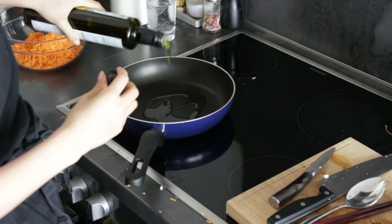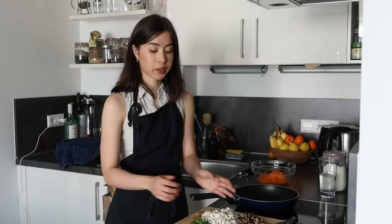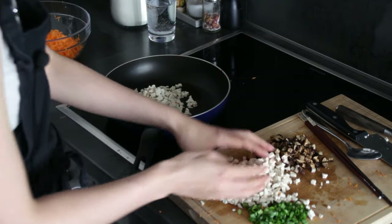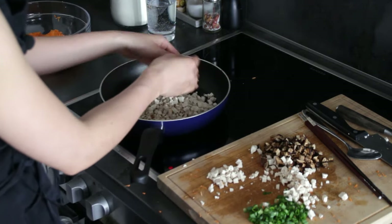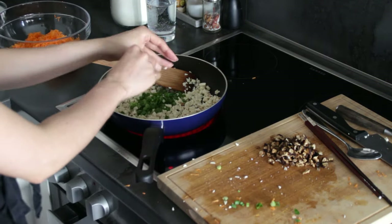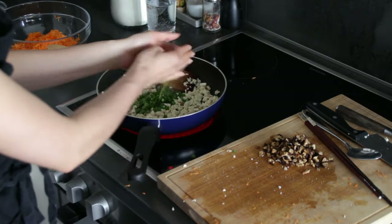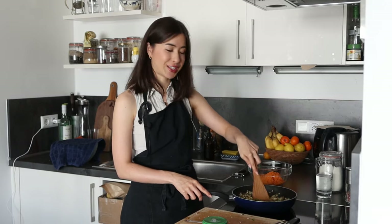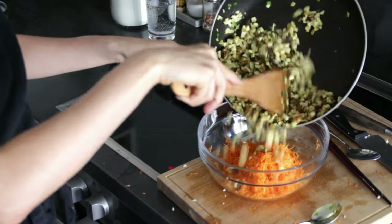Now that we've cut up all our ingredients, we're going to heat a pan, add a little oil, and fry the tofu, green onion, and shiitake mushrooms. This ensures all the flavor comes out nicely and makes it more fragrant. First, add the tofu, then add the green spring onions and the shiitake mushrooms, and also your garlic and ginger. You know it's done when it smells incredibly good in your kitchen — then add that to your carrots.